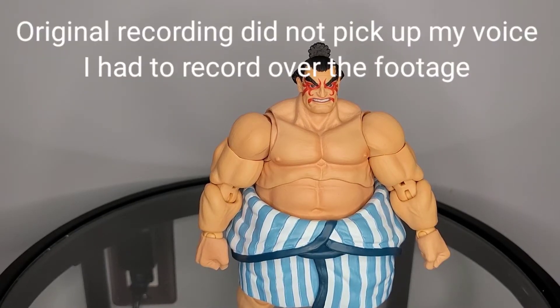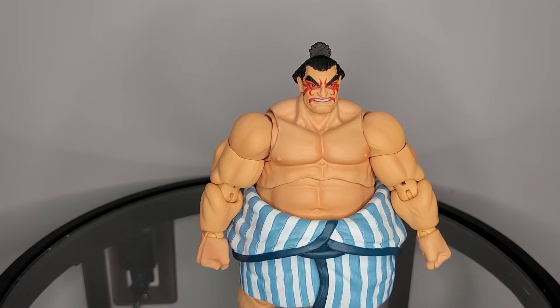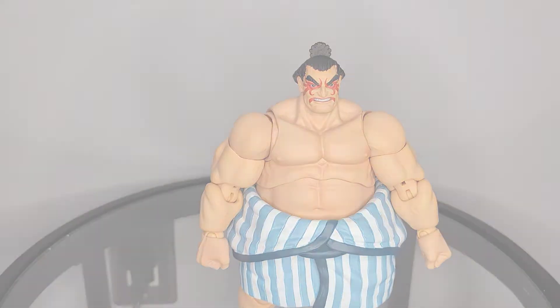Is E-Honda essential to your collection? There is absolutely no doubt about it. He's one of those core characters in Street Fighter 2. While not having the same importance as a Ryu or a Ken, I would say he still scores pretty high. He has also managed to remain relevant throughout all these years, appearing in most, if not all, of the Street Fighter franchises. For being essential to your collection, I'm going to give E-Honda a 7 out of 10.